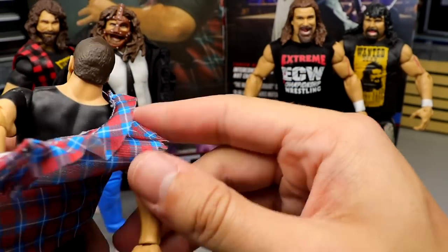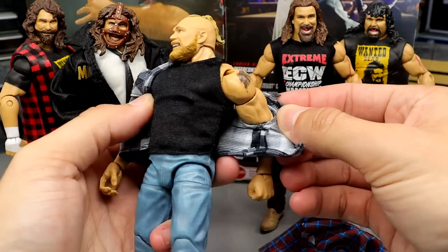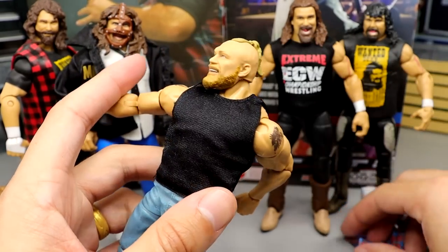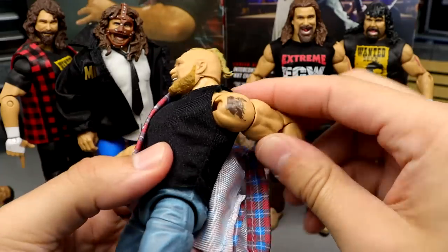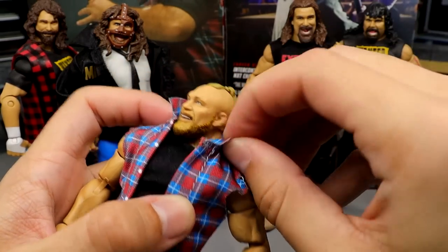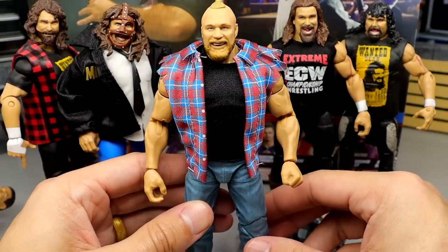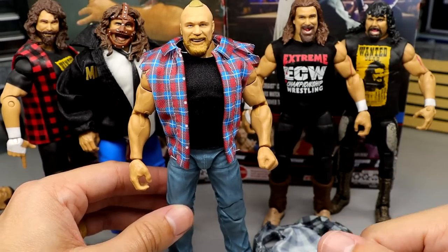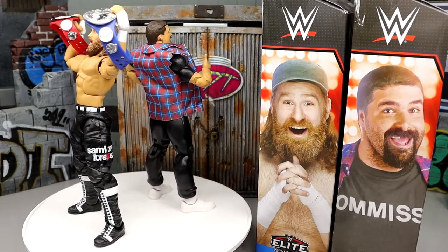Before we wrap up, I want to see what the flannel looks like on Brock Lesnar. This is the Brock Lesnar from the three-pack with Roman Reigns and Paul Heyman — a beautiful set. Putting the flannel on — look at that, that gets the job done for me. No issues whatsoever. It's a slightly looser fit than on Foley but it completely works, and it'll probably be reason for me to pick up another Elite 102 Foley.